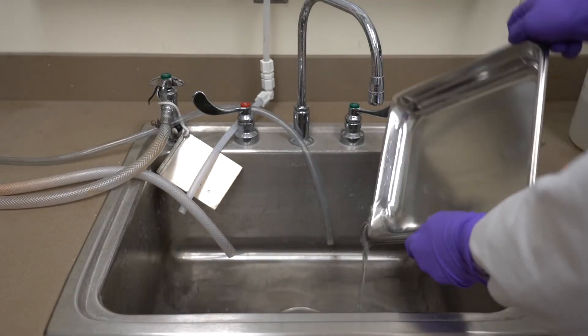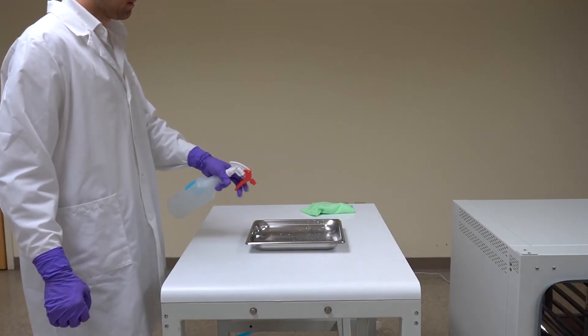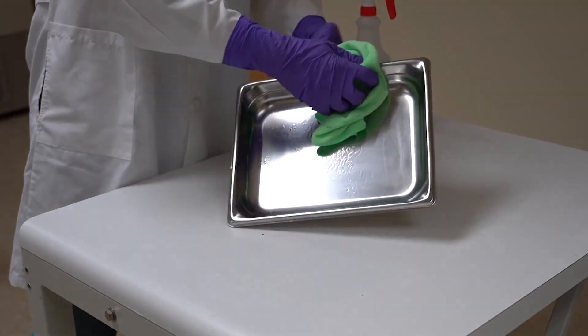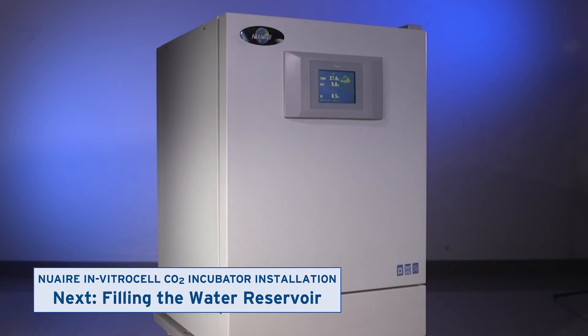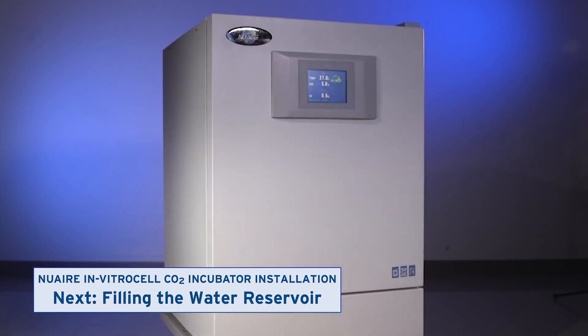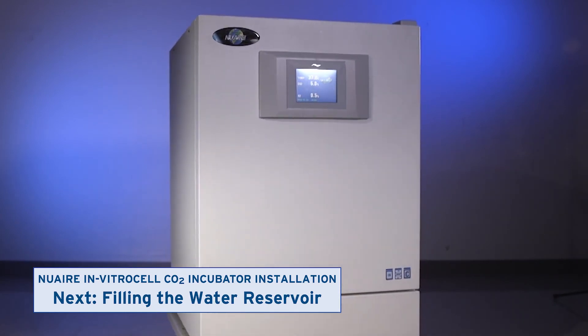Clean the pan and replace the water every week, or as your laboratory procedures direct. Watch the next video to learn how to fill the water reservoir on incubators with active humidity control.